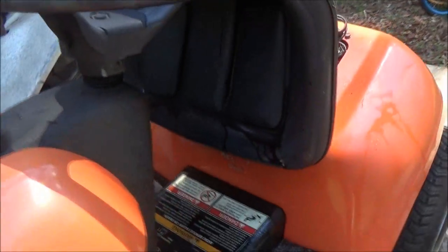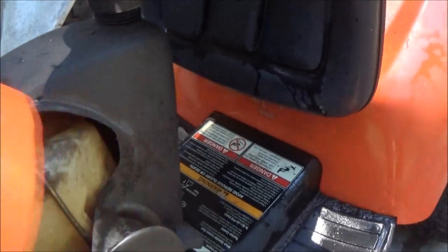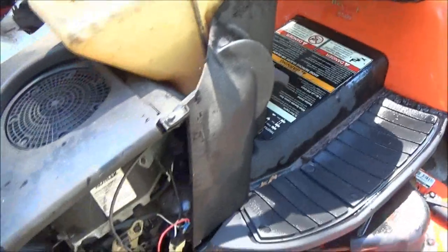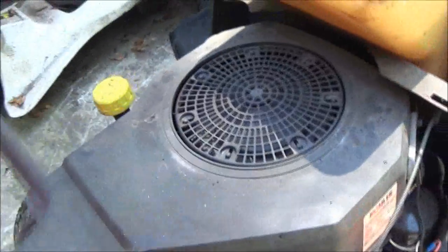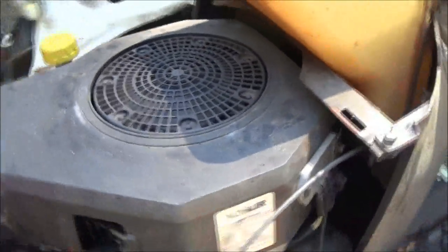I hosed all that crap off of it — not all the leaves but most of the leaves. It does have a Kohler engine on it. I'm not sure what size it is.